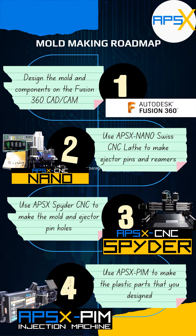Hello, makers and innovators. Welcome to the world of injection molding using the APSX machines. It's the perfect success trio.